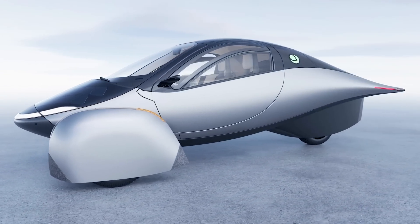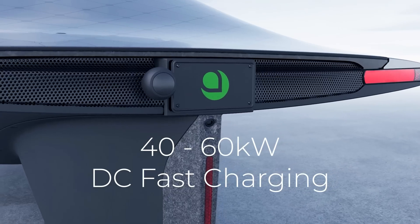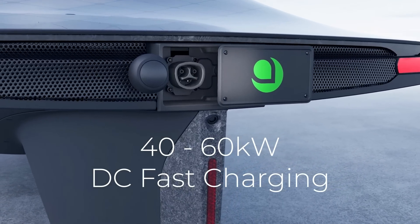Hi everybody, got some great news — and we owe you an explanation. First, the great news: every Aptera will launch with DC fast charging, capable of a minimum of 40 kilowatts continuous, up to 60.